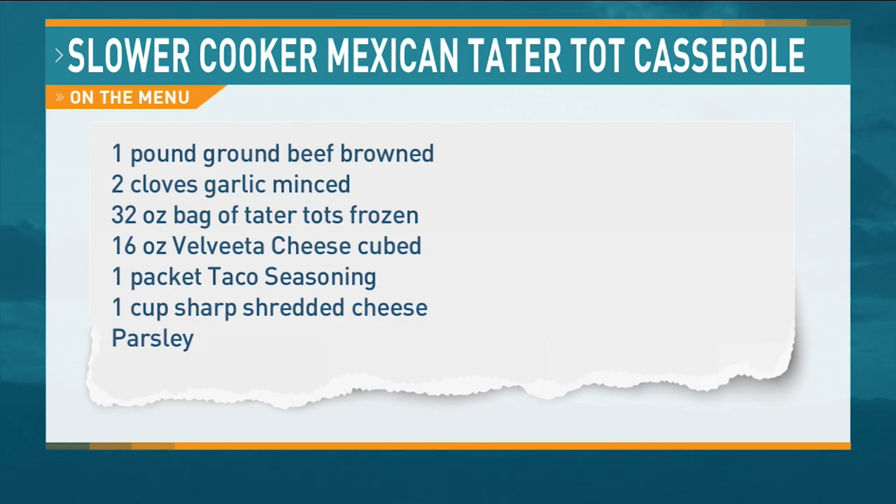Are these too big of chunks? You're asking the wrong person. I know you like chunks, but it'll work. So I'm just going to layer — the first layer, the bottom layer of the crock pot, is going to be tater tots. A whole bag of tater tots? Just put it on the bottom and toss them in.